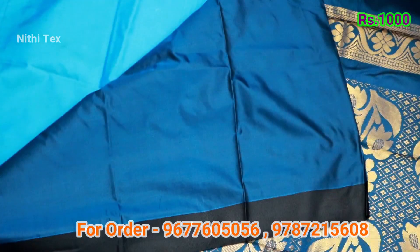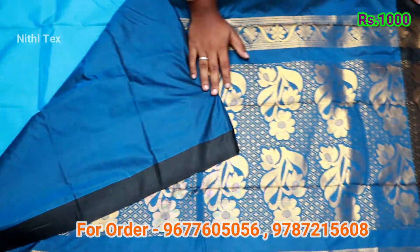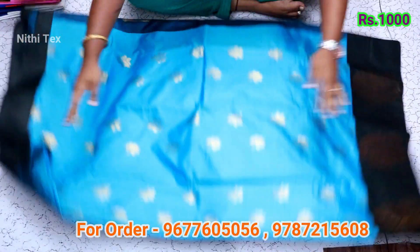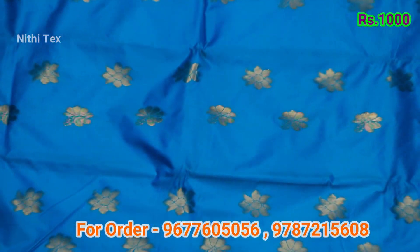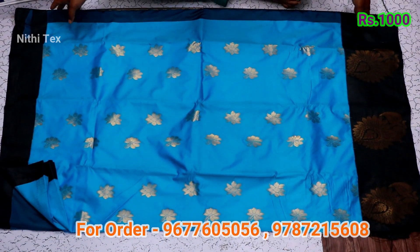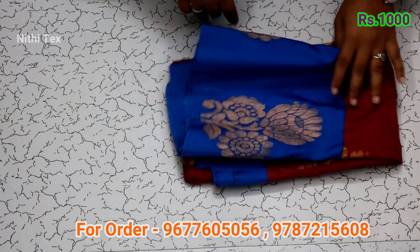The sari has a pink blouse color. Black with sky blue combination, blouse color. This sari has a uddle design. All over India cash on delivery is available. Maroon with blue combination.